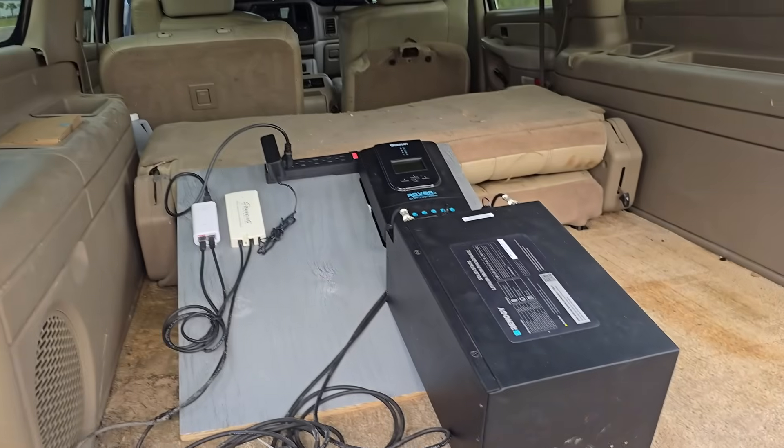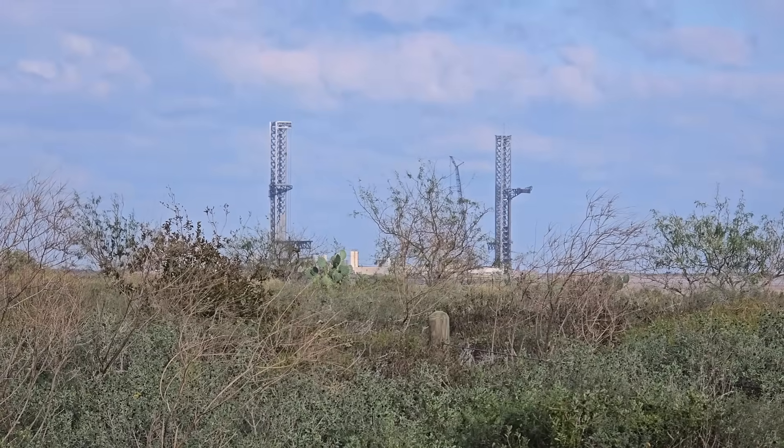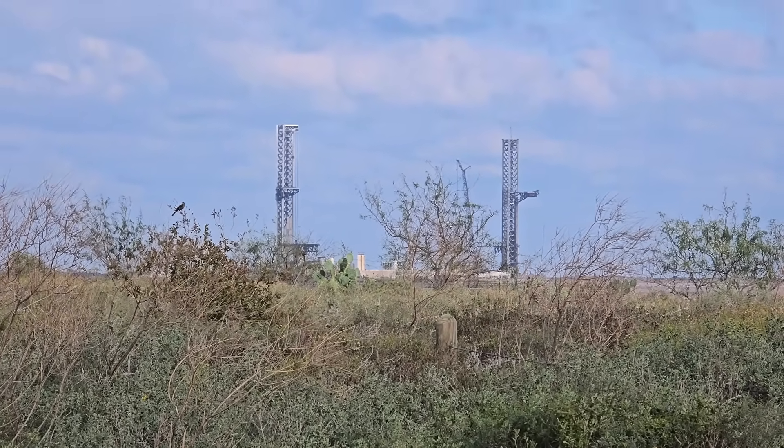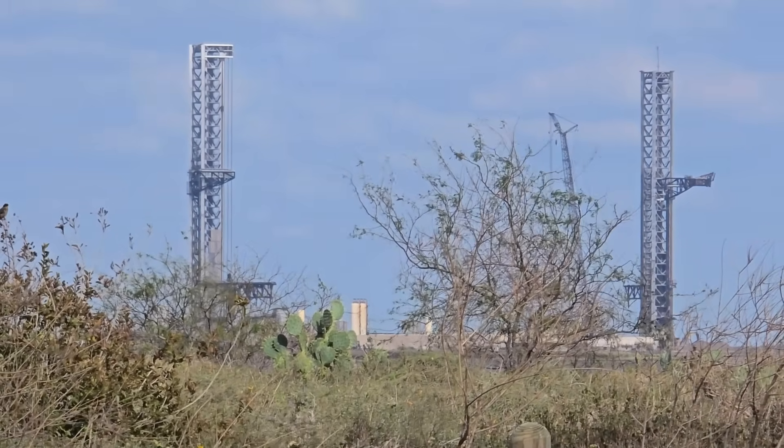So far, this battery seems to be a real powerhouse. And although we don't like dark and cloudy days, we're kind of hoping for a few more to see just how far we can push this thing. So stay tuned for our next update to see how things are going.